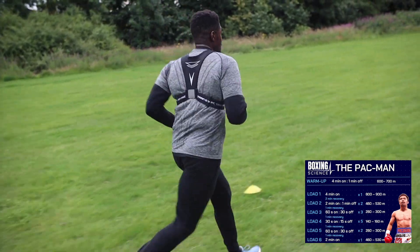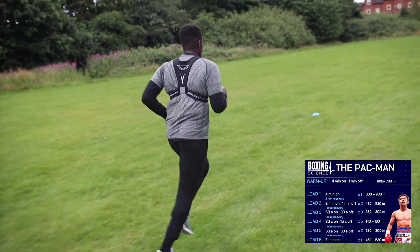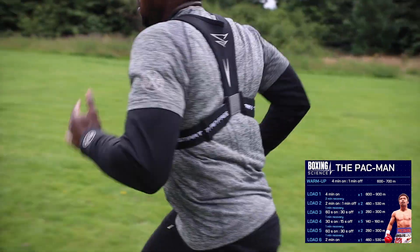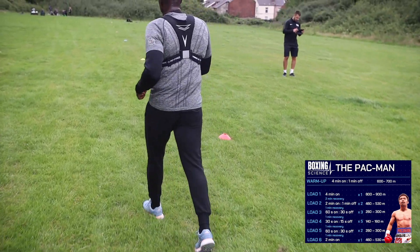Ten seconds to go. Turn and get as far as you can. Three, two, one — time. 5.20, well done.